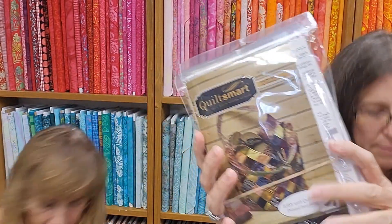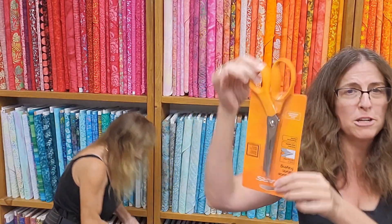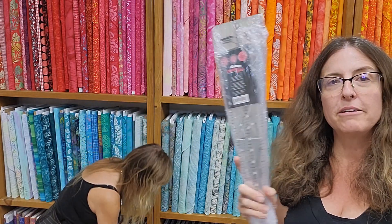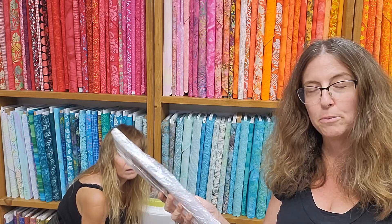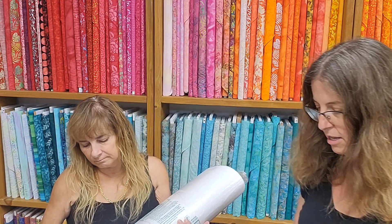We got more Mondo bags in more patterns, and pinking shears. This is a special order, but if anybody wants us to order them anything special, we will. This is a 10-degree ruler — Marianne's gonna do a class for a Christmas tree skirt using it. You do 36 cuts out of this 10-degree ruler and it makes a beautiful Christmas tree skirt. You only need about six fat quarters to make it.